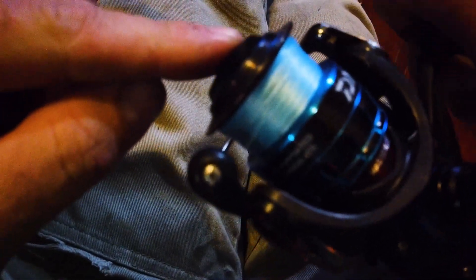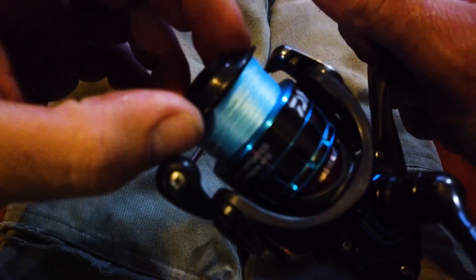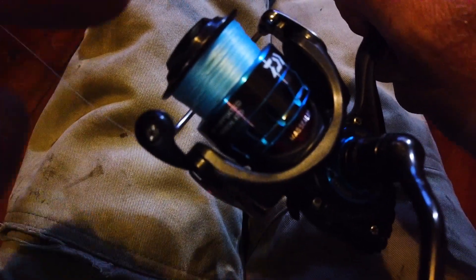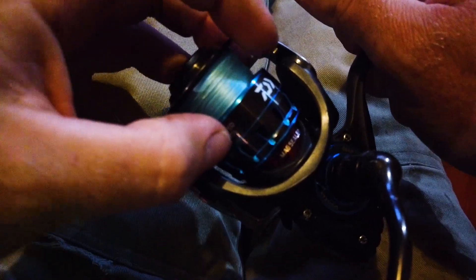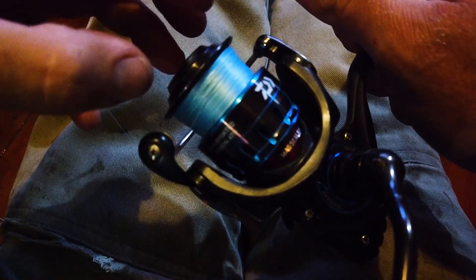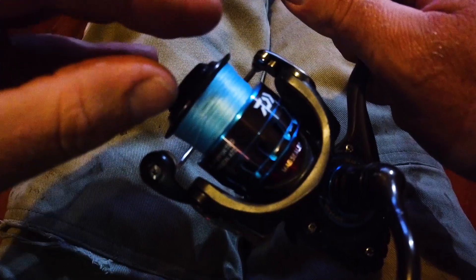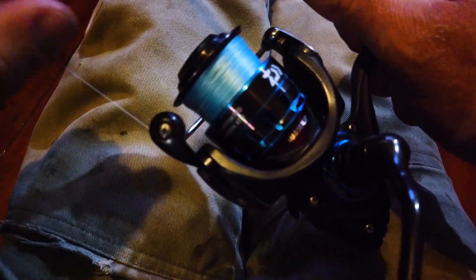But that's it, guys — it's really that simple. Undo your drag nut, open your bail, pull your spool off, and add or remove shims depending on which way you need. If the line is too high, you need to add a shim to lift the spool so that it lays lower. If it is too low, you need to remove a shim to drop the spool so that it lays higher. It's that simple.